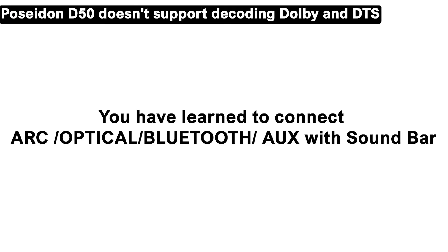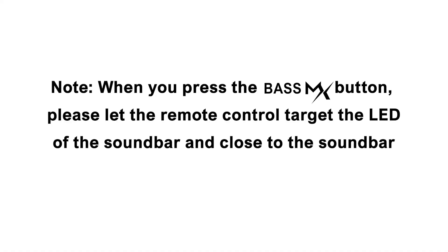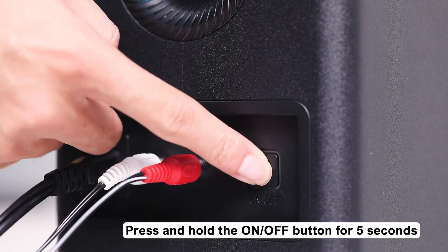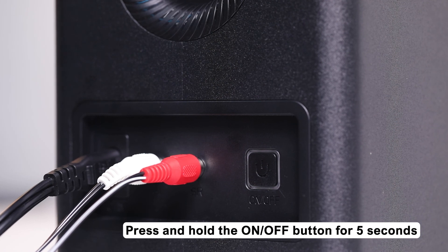Connected. Sometimes you have followed the steps to connect but there is no sound — don't worry. First, check your subwoofer link. If it is not paired, you can re-pair it. Press and hold the Bass MX button on the remote control for 5 seconds; the LED will show SUB flashing. Then press and hold the on/off button on the subwoofer for 5 seconds — the white LED will flash rapidly, then pair with the soundbar. The white LED will be solid on when the subwoofer is paired successfully.